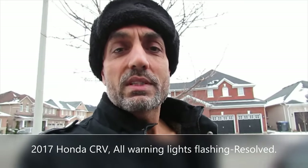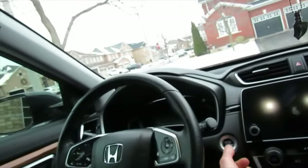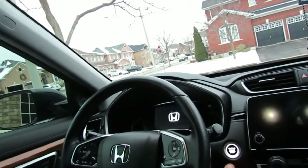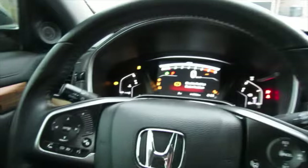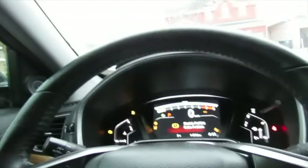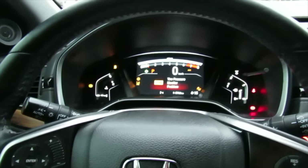Hello everyone. I've got a 2017 Honda CR-V with all the warning lights flashing on the dashboard. I'm going to show you what's going on and a solution to fix the problem. This is the car — 2017 — and when I press the button and start it up, you can see everything's flashing on the dashboard.